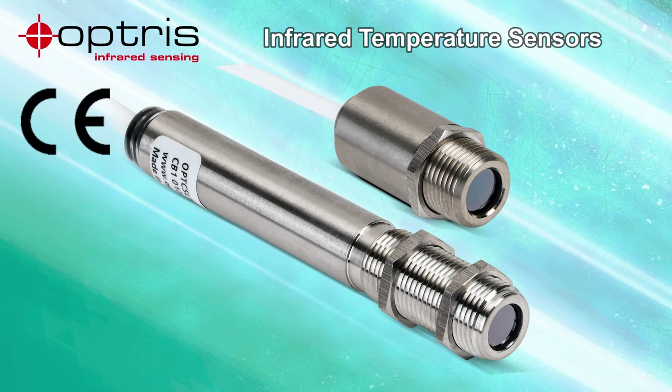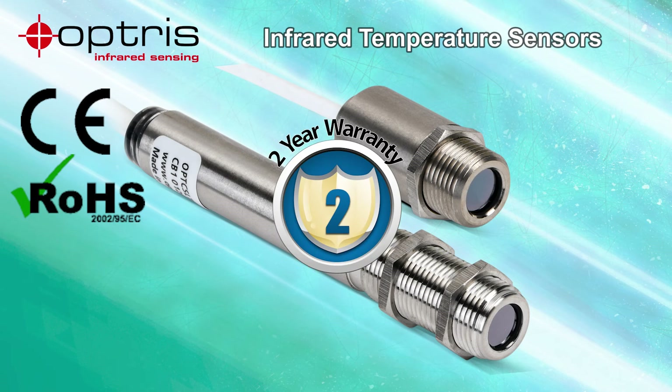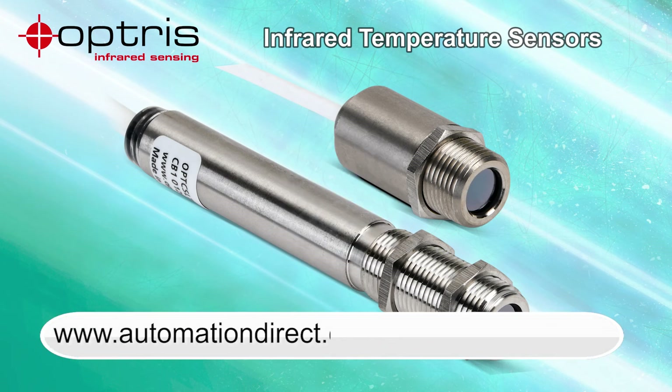AutomationDirect's Optris infrared pyrometers are CE marked, RoHS compliant, and have a 2-year warranty. Learn more by visiting AutomationDirect.com/infrared-pyrometer.